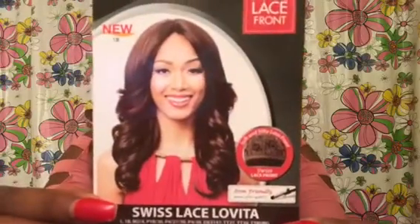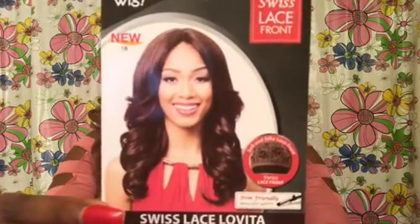This is the unit on the model — the model has on a color 1B, so if you like that color make sure you check it out. Miss Levita comes with three combs — two at the sides, one at the back — with adjustable straps. It comes with an amazing part: you're getting about three inches of parting starting here and ending way back there.